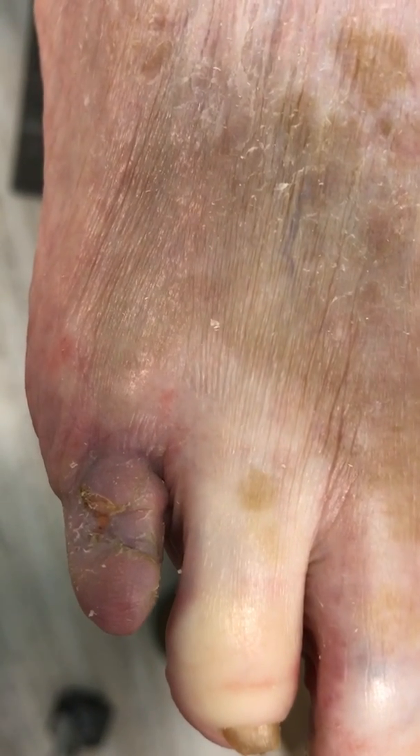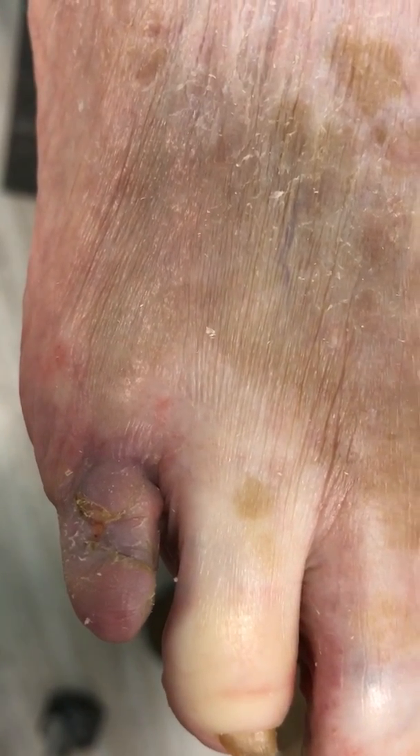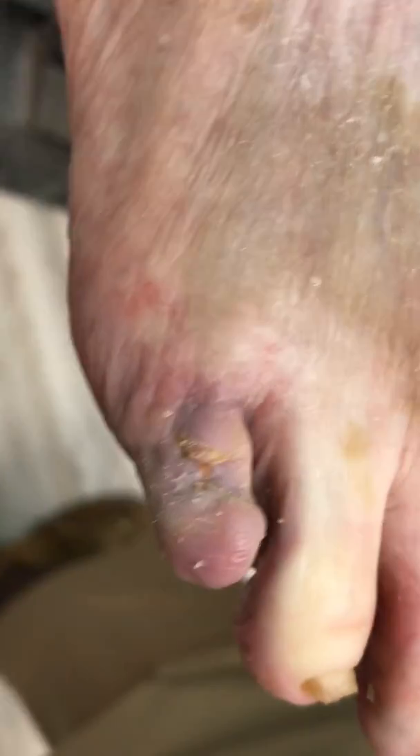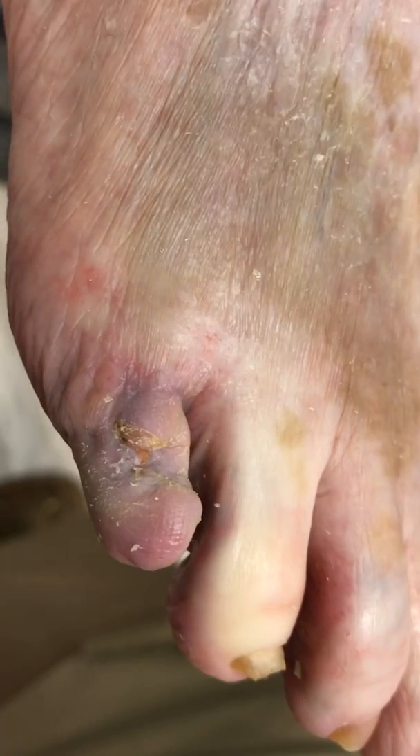In her situation we removed the bones that were infected, as you shall see on the x-ray, and she still has a toe. The toe healed very, very well.